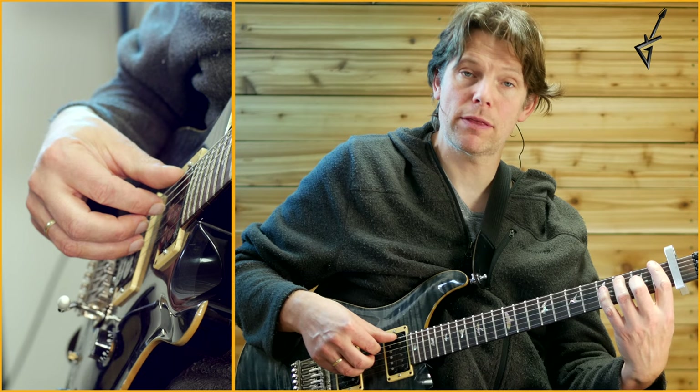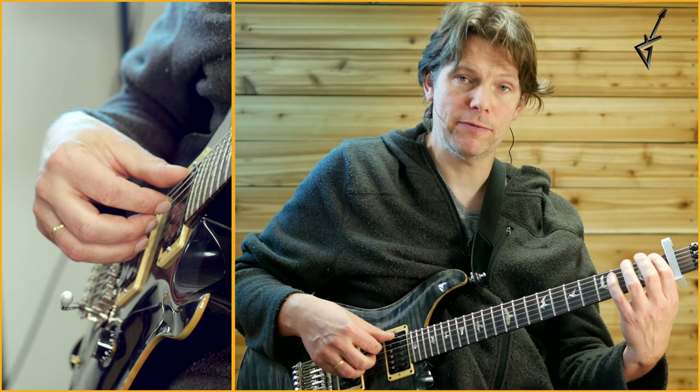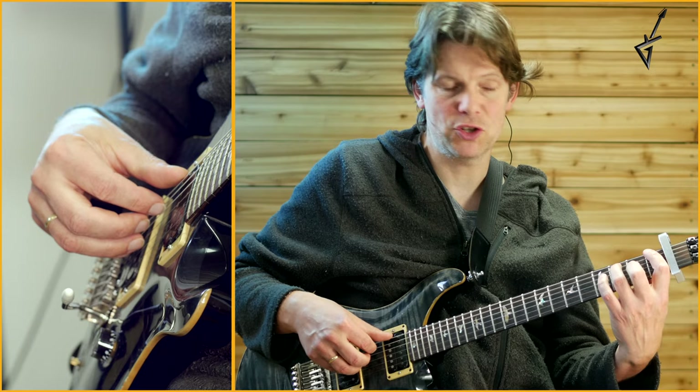Then you finish off with an F spread triad. That's pointer finger on 1st of E, ring finger in 3rd of A, and middle finger in 2nd of G. When you put it together, you get this part.